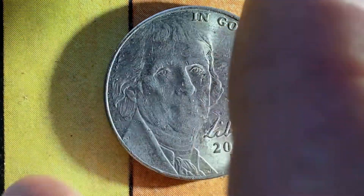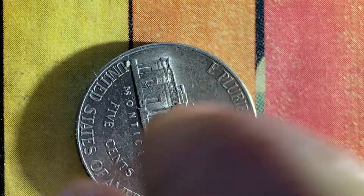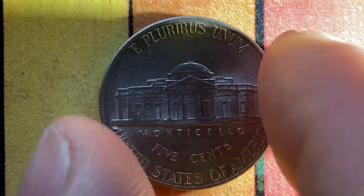Now let's go ahead and flip this coin over and take a look at the back of the coin, or you can call this the reverse of the coin, or simply tails.